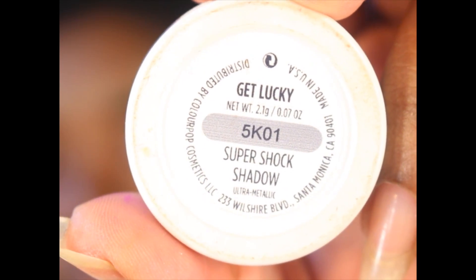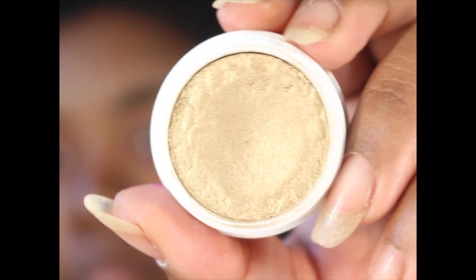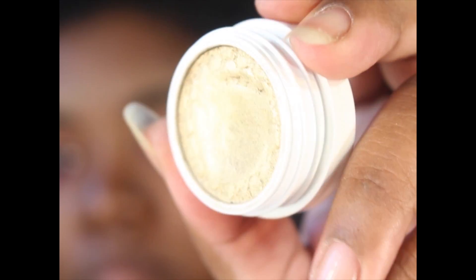For my inner corner, I took Get Lucky, also by ColourPop — it's just a really pretty gold shade — and I applied that into the inner corner of my eye.